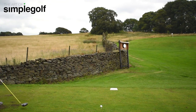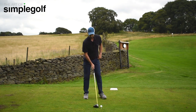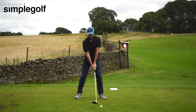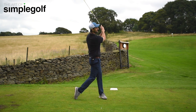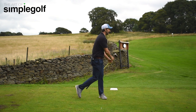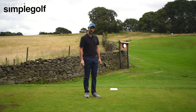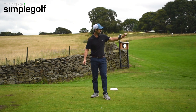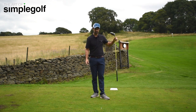Let's go through the process into wind. I've got my intermediate point here. I'm going to make sure that my setup is behind so I can make a full sort of turn. This is where all I'm going to think about is getting behind it. Not too bad. Did I hit it perfectly? No, but it went dead straight.